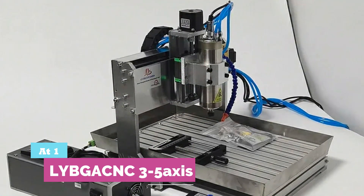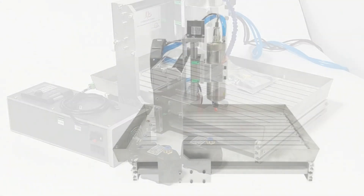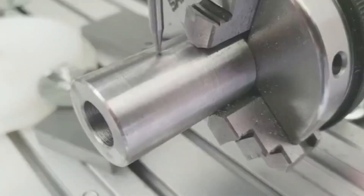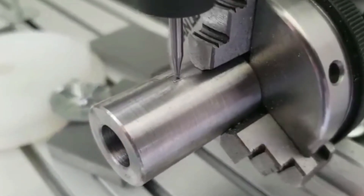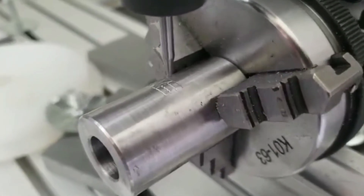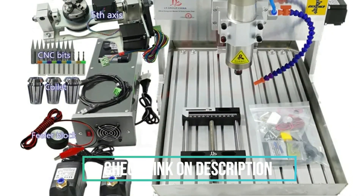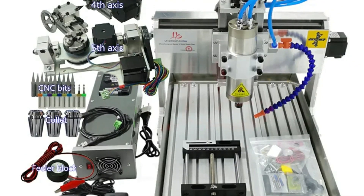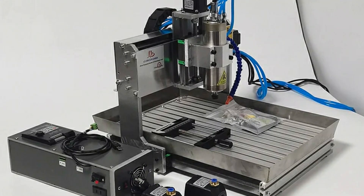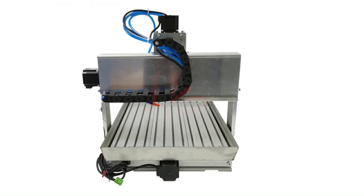Number 1: LYBG CNC 3-5 Axis. I used this machine to make custom aluminum brackets for a small workshop project. It handled the cuts smoothly and stayed precise throughout multiple passes. The repeatability and solid build give confidence when working with metals or thicker materials. Its main strength is power and stability — even larger pieces stay steady under the spindle, and the 0.02 millimeter accuracy makes detailed work reliable. The main downside is complexity: setting up the machine and learning the software takes time, and mistakes can be costly on harder materials.